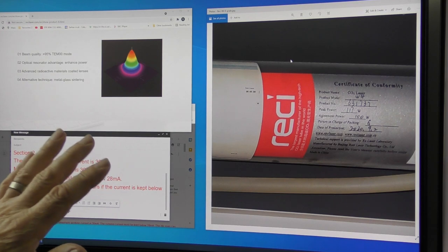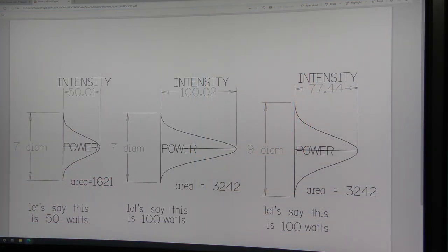For a long time it's been a puzzle to me — I could buy a tube that's twice the power but not get twice the cutting ability out of it. But now with my lens work I'm beginning to understand why that would be the case. As I've described in several previous sessions, the one thing that damages material is light intensity, not power. You need power to create light intensity, but it's the intensity that does the damage.